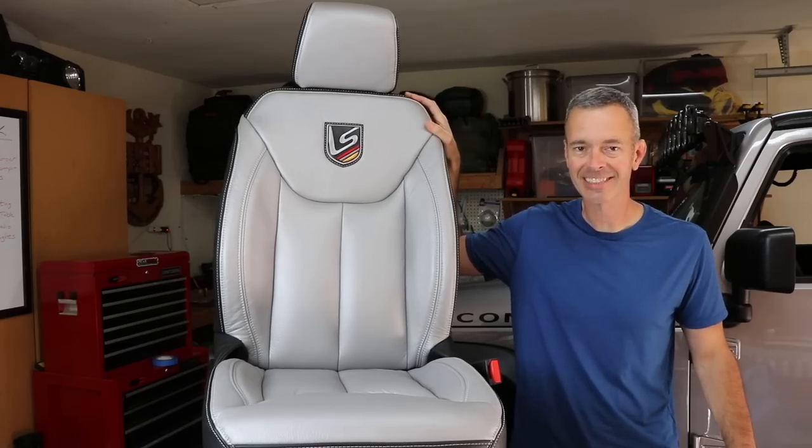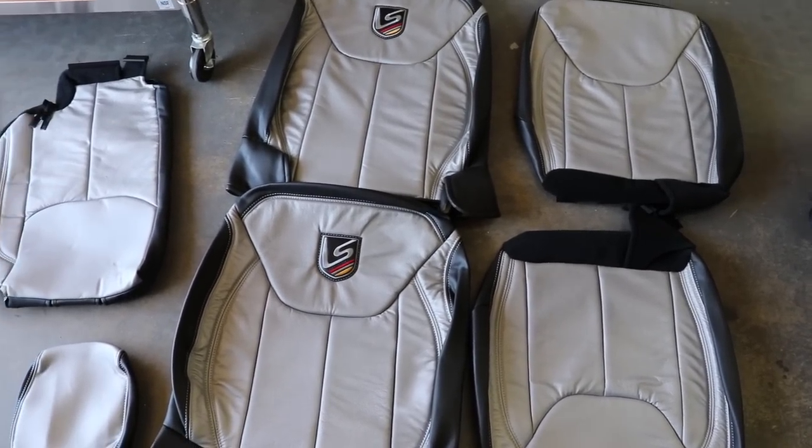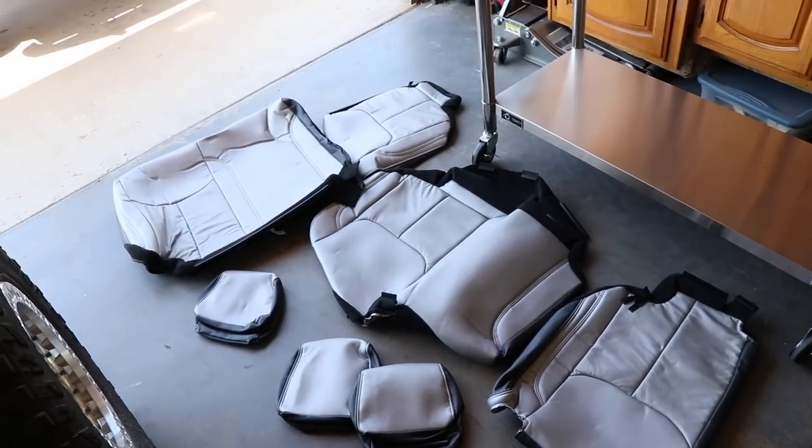Hey, what's going on everyone? I'm Brad and on this episode of Trail Recon, I'm going to show you how to transform the seats in your Jeep from this to this. That's right guys. Today I'm going to show you how to install a LeatherSeats.com Leather Interior Kit in the Jeep. This is really going to be cool. It's going to make for a whole new look inside the Jeep.